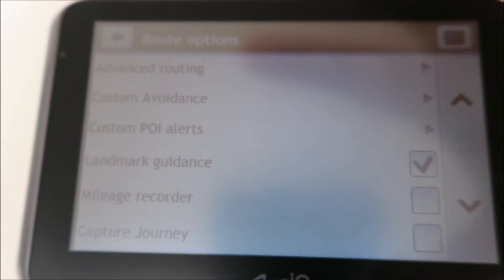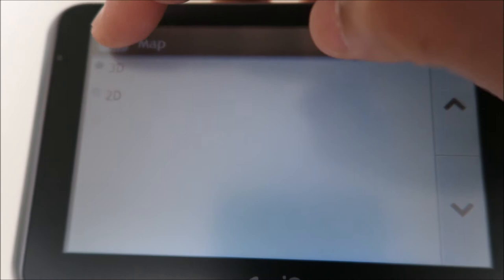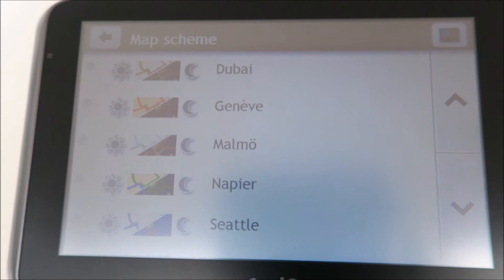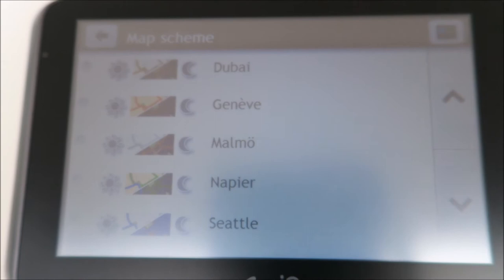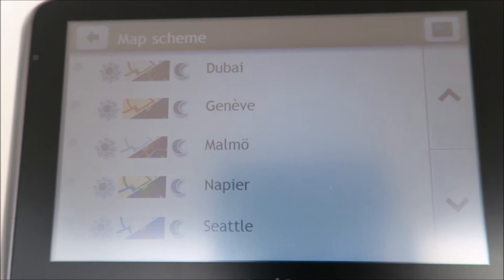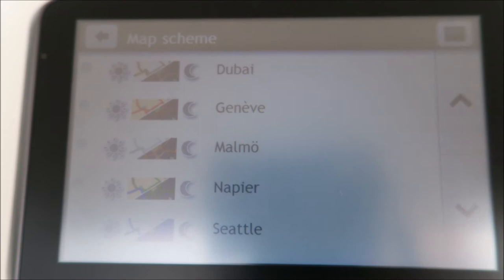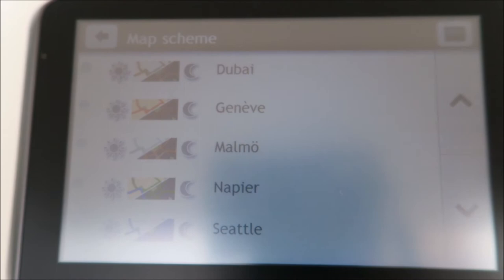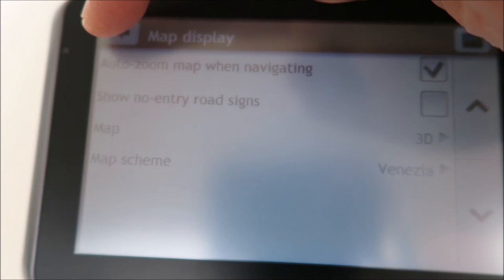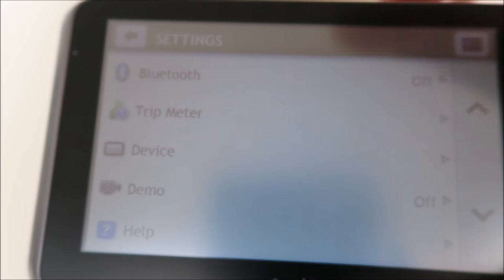If you want to capture anything, that option is here. The map display settings let you zoom in and choose between 3D or 2D view. You can also change the map color — I did have to change the color because it's summertime and quite bright, so some colors all looked the same while driving. Because of the lighting and sun reflection on the screen, I had to choose a darker option so I could see it clearly. I had to play around with the color to find one I liked. There's also time zone, Bluetooth, demo, and help options.